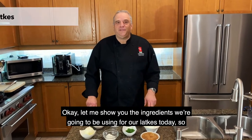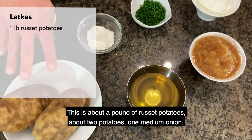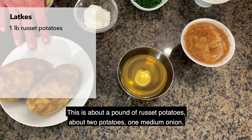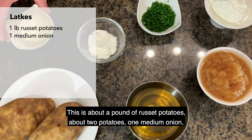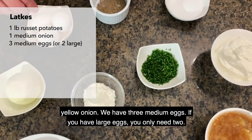Let me show you the ingredients we're going to be using for our latkes today. Of course, we need some potatoes — about a pound of russet potatoes, about two potatoes. One medium onion, yellow onion. We have three medium eggs.